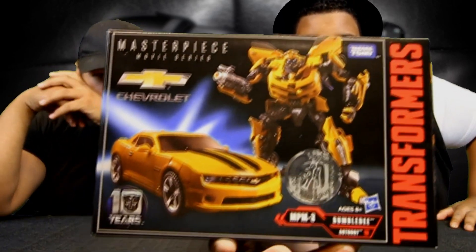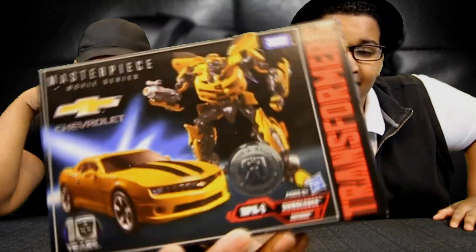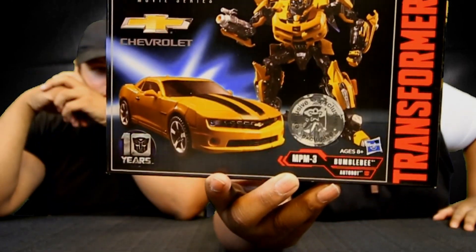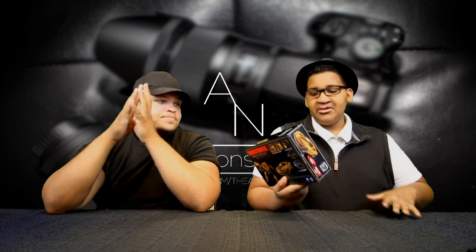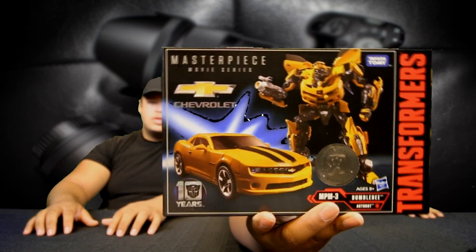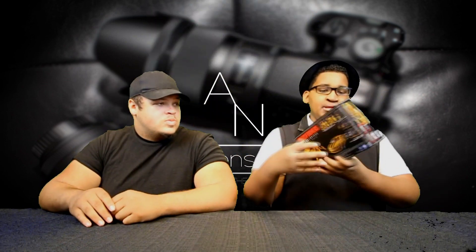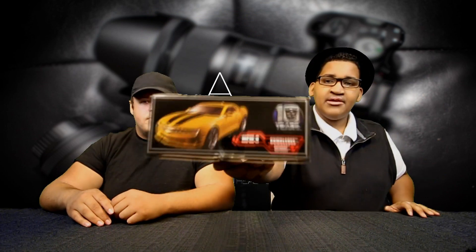As you can see, you got Bumblebee himself in his full glory. It does have the nice little Toys R Us exclusive badge, so that's pretty nice. You got him in his robotic and alt mode, and I like how it has the Chevrolet sign — that's really nice actually. On this side you got some art of him in his robotic and alt mode, very nice, and on this side you got him in his vehicle mode.